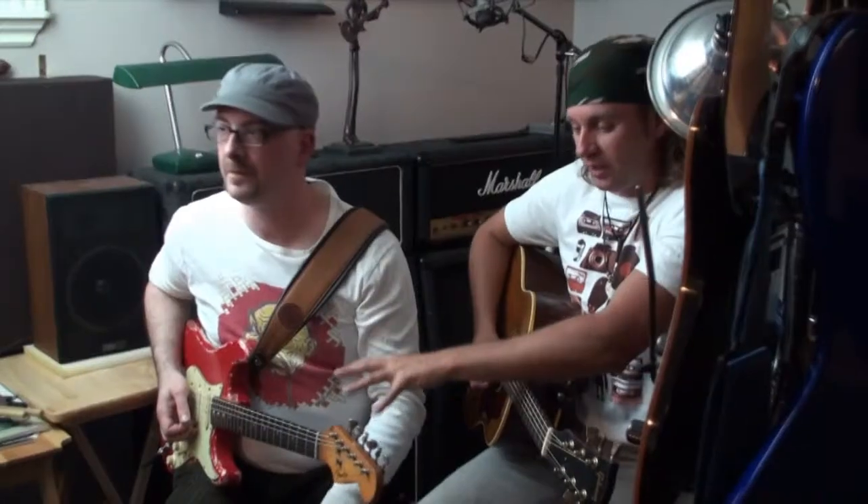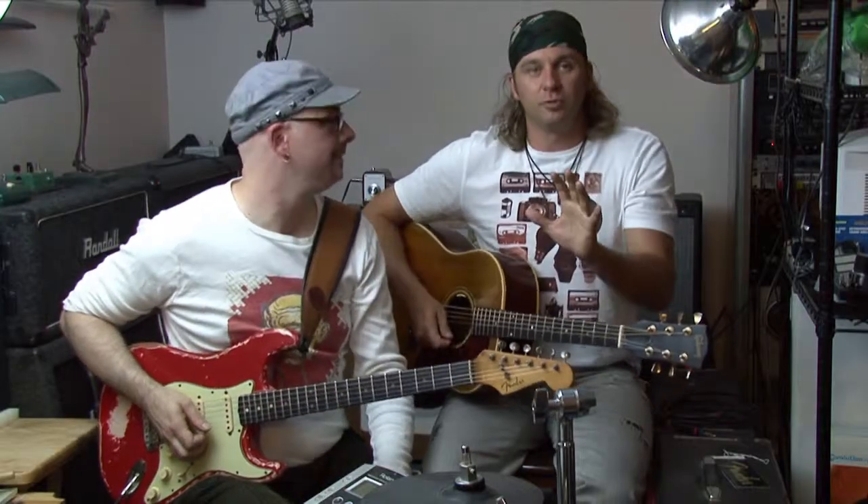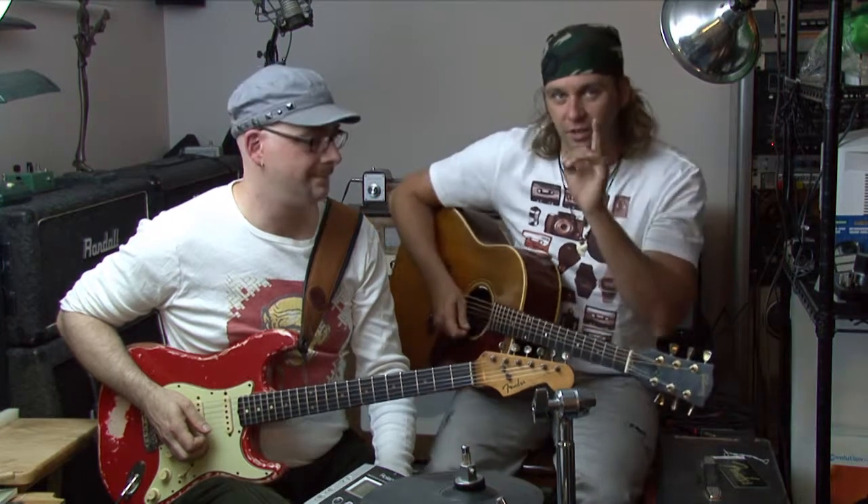Vintage acoustic Gibson, vintage electric Fender — let's put them together. This is what some people will call a marriage made in heaven. Let's see if you agree. One, two, three...